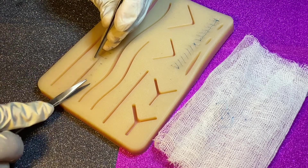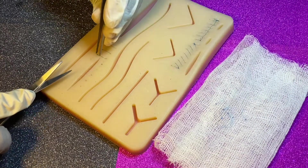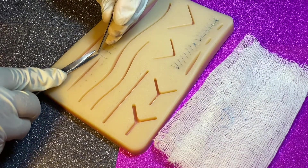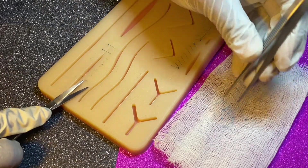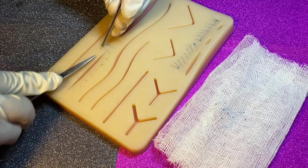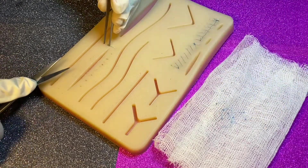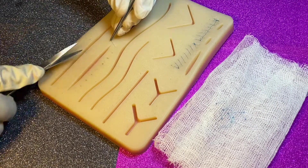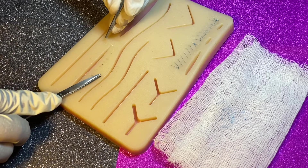Before cutting the suture, we have to follow some assessments. First, check for infection — is the site really red, warm to touch, are there any hard areas, or does it have any smell? Next, look at the line of suture — does the skin look nicely fused together? If everything is okay, then we can remove it.